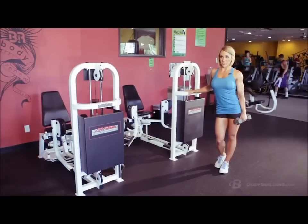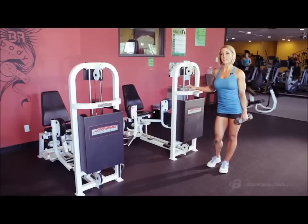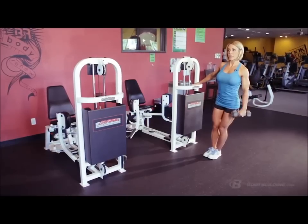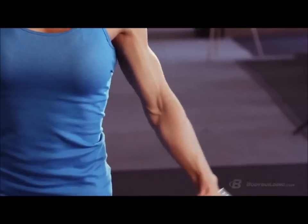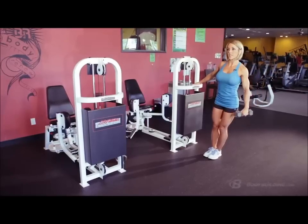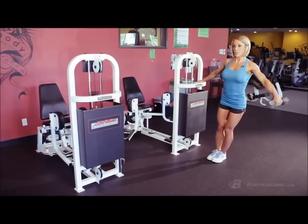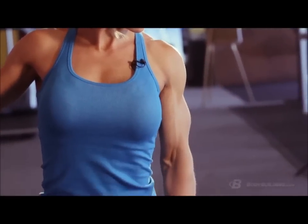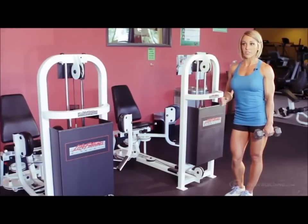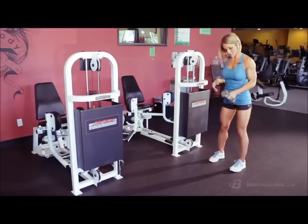The next exercise is side dumbbell lateral raises. We're getting toward the end of the workout now, so I'm focusing more on isolation exercises. I picked this one because it really focuses on that medial deltoid and helps round out my shoulder. I do three sets of 12 reps. It's not a big compound exercise, so my rest can be a little bit shorter — I just move from arm to arm and take a 30-second rest between sets after I've done both arms. I don't use any momentum; the movement is really slow and really controlled. I prefer using one arm instead of two so you're not inclined to use momentum to lift the weights.